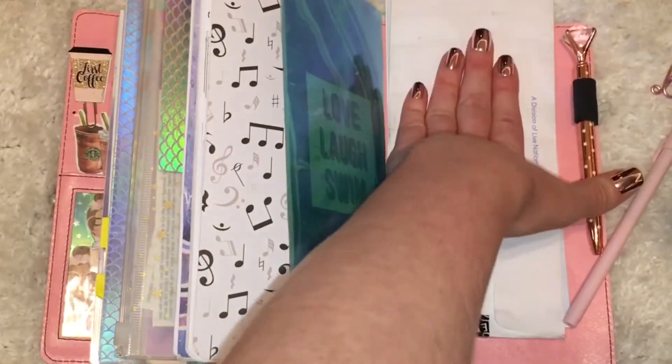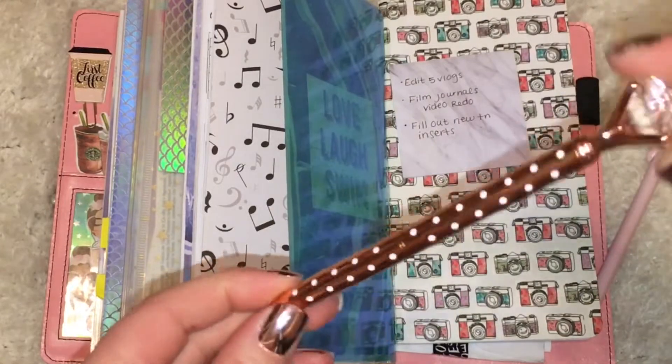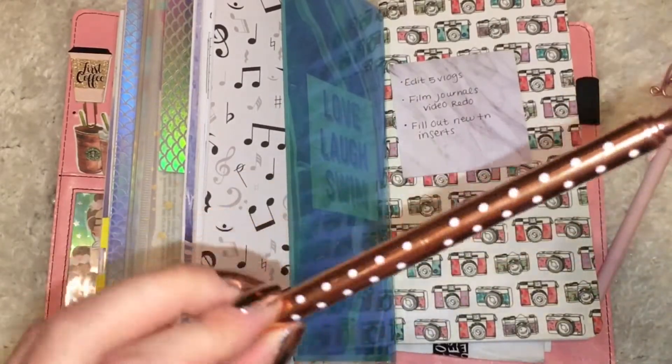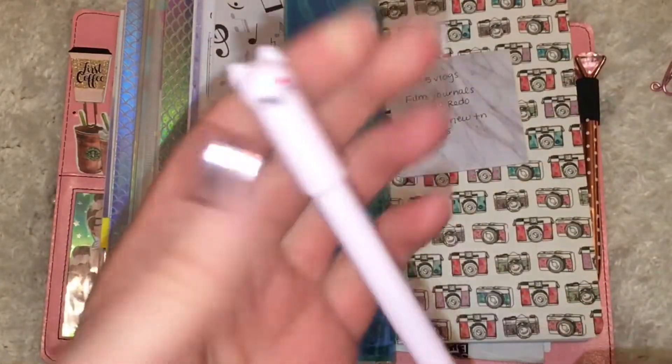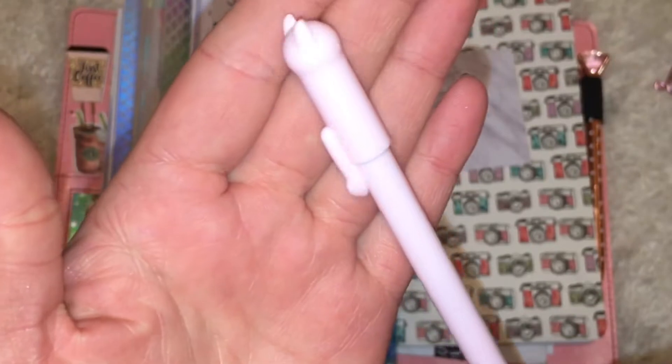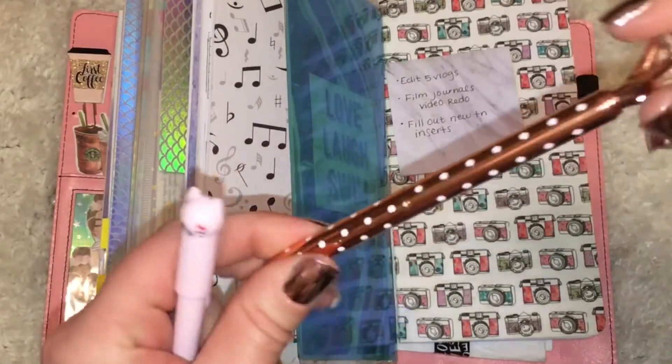And then I've got some important papers back here. I also have this pretty rose gold polka-dotted diamond pen that I got off of AliExpress, and I also have this cute little cat pen that I got from AliExpress as well. I love the way this one writes — I don't really like the way that one writes, but it's absolutely gorgeous, so I just put it in here.